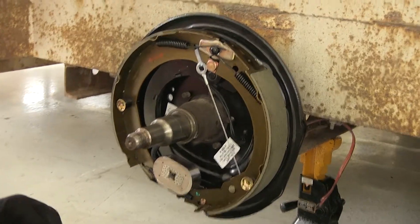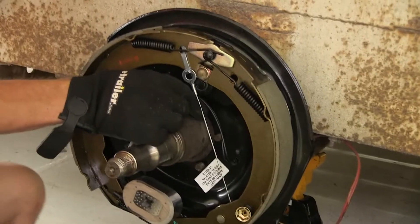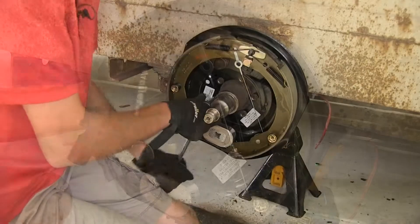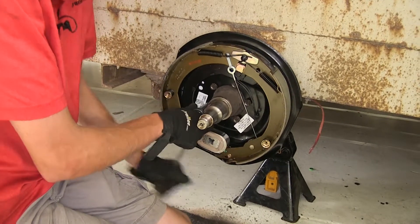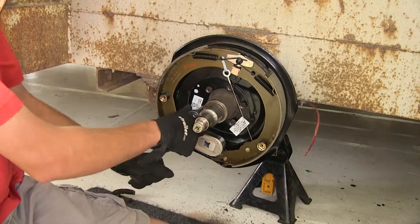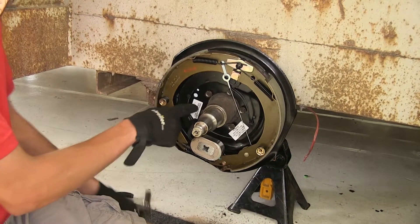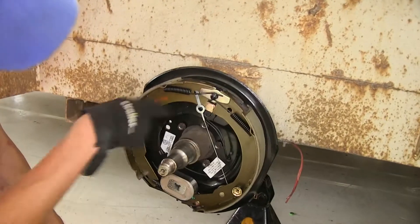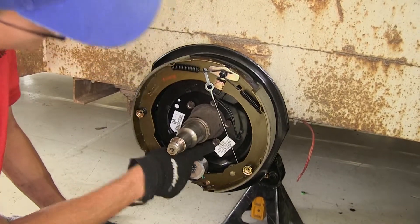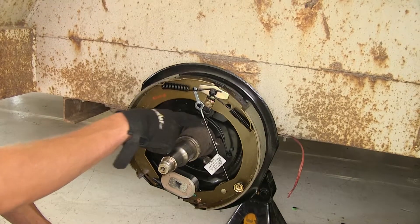So we'll take our nuts and reinstall them. Now when we tighten these down, we want to make sure we go in a star pattern, just like you would when tightening down the lug nuts on a wheel. So you go diagonally across, back, down, and then back up. You never want to do two that are next to each other at the same time.